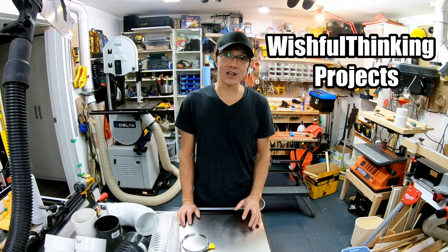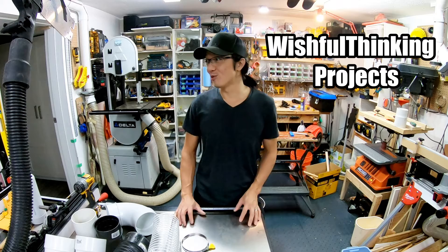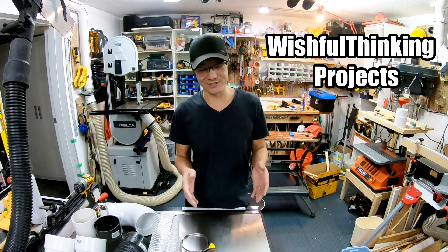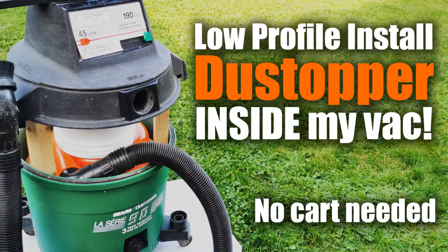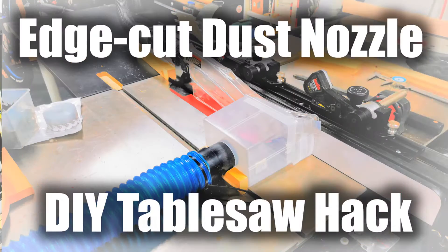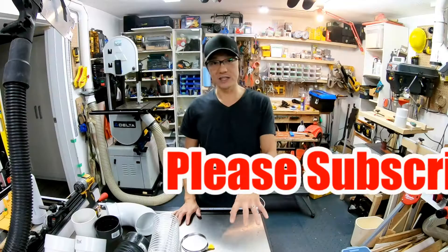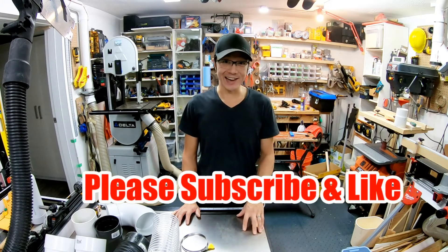Wishful Thinking Projects is a YouTube channel I recently started because I probably spend a lot more time working on my workshop than on stuff that actually leaves my workshop. I've come up with a lot of things over the years that could help you with your own ideation or actually help you replicate something I've created. So if you like what you see, please subscribe, please like, and maybe even leave a comment or two and say hi.